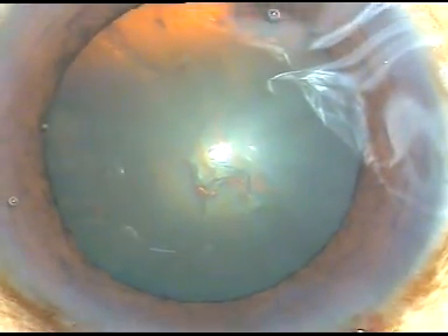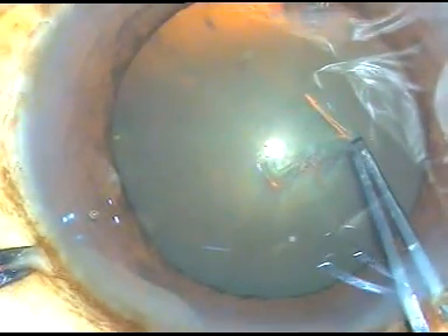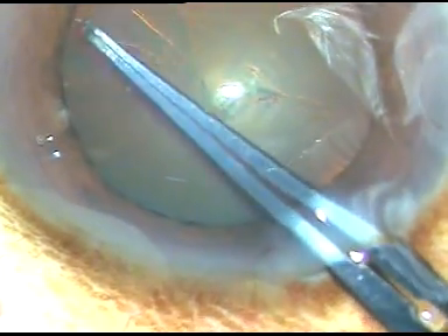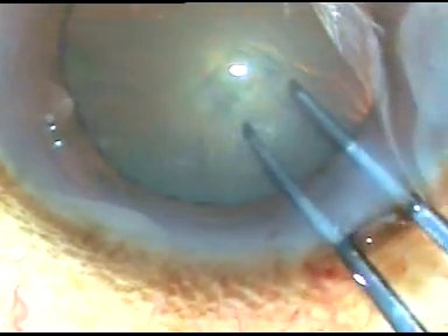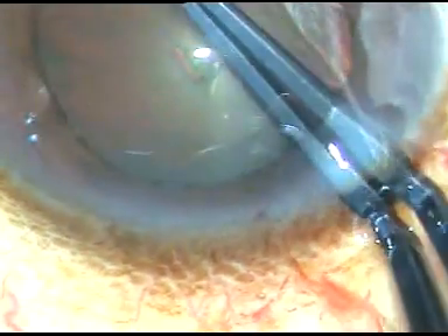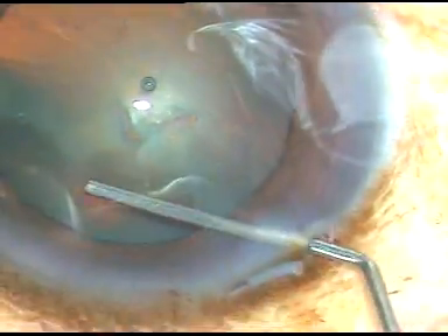I have done this in this case and let us see how it was done. This is capsulorhexis with utrata forceps. I hold the capsular tag with utrata forceps and go anti-clockwise to make the CCC — continuous curvilinear capsulorhexis. I try to remain at equal distance all around from the margin of the dilated pupil, and thus I get a good rhexis.